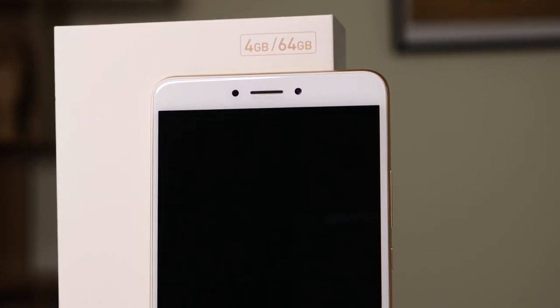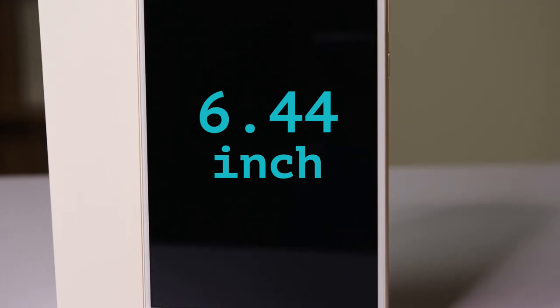Here I am with the new edition of Xiaomi's Mi Max — the Mi Max 2. Like the previous version, it also is quite a large smartphone with a big 6.44-inch screen. However, there are a few differences.